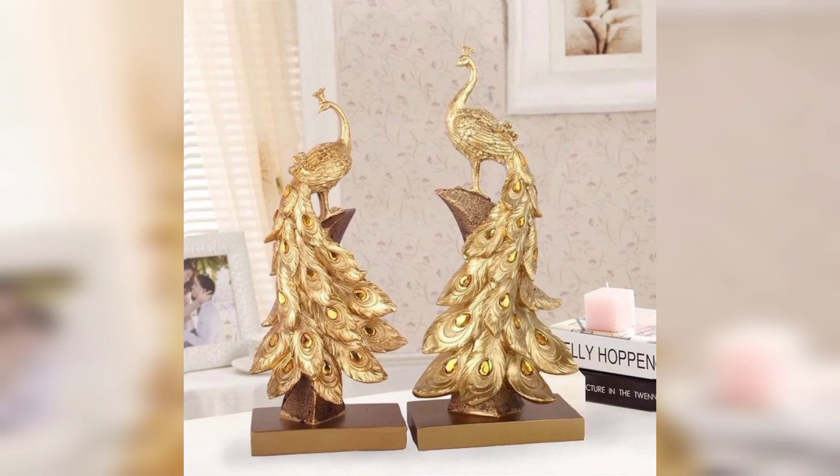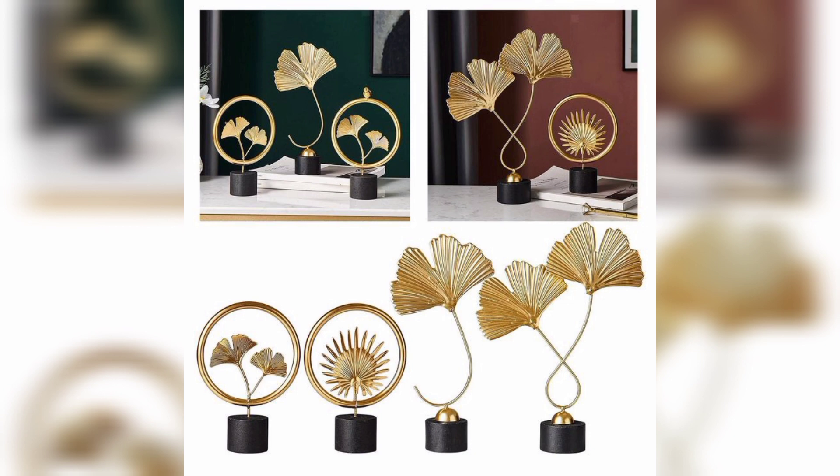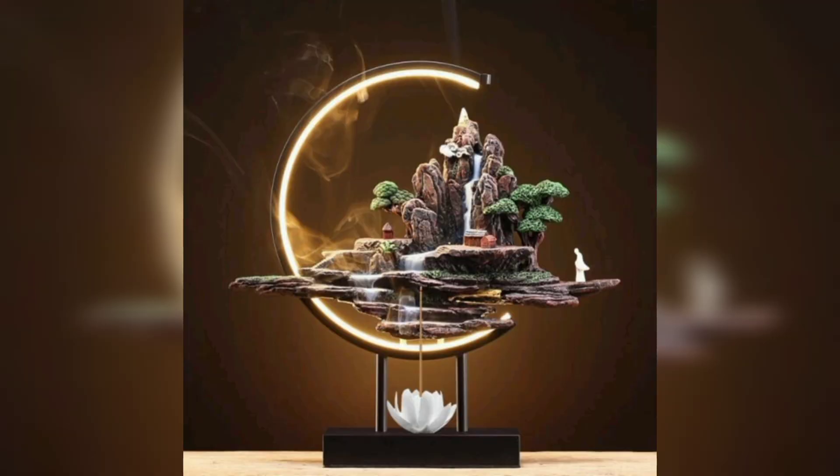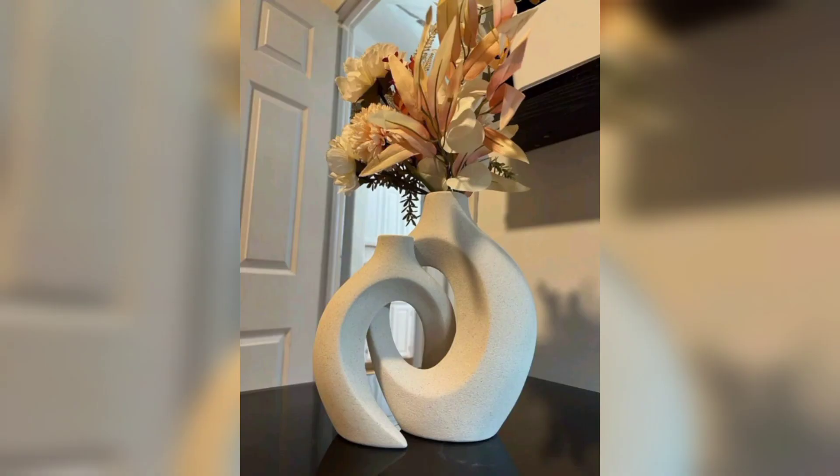Second, repurpose old furniture. Old furniture like chairs, tables, and benches can be repurposed and used in the garden. They can be painted and used as plant stands or placed in the garden for sitting.